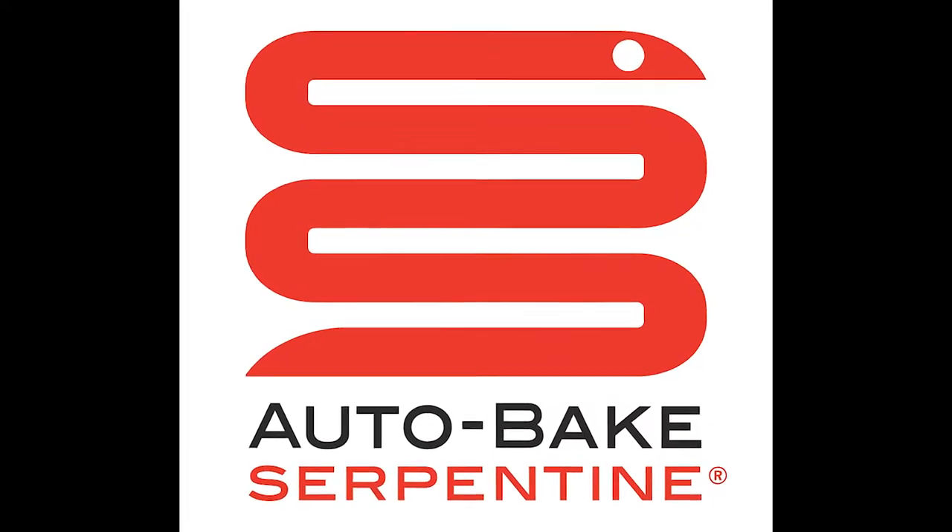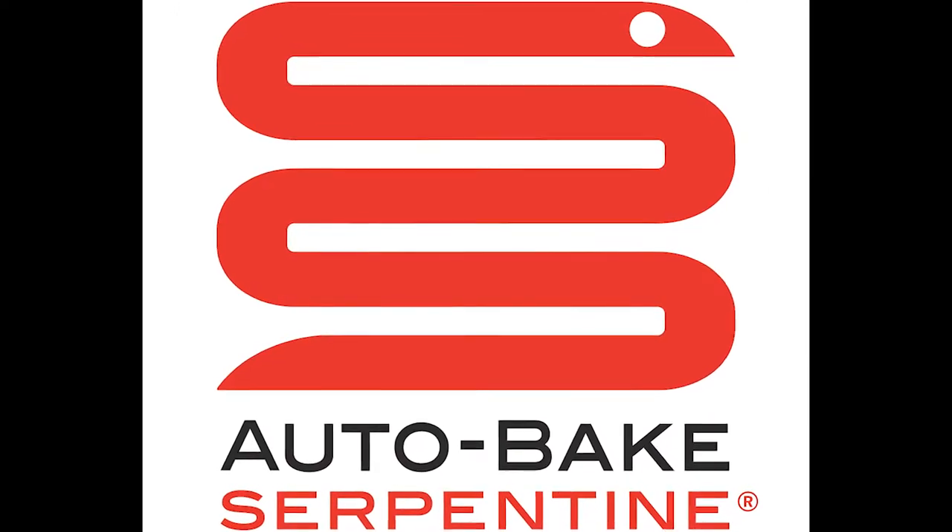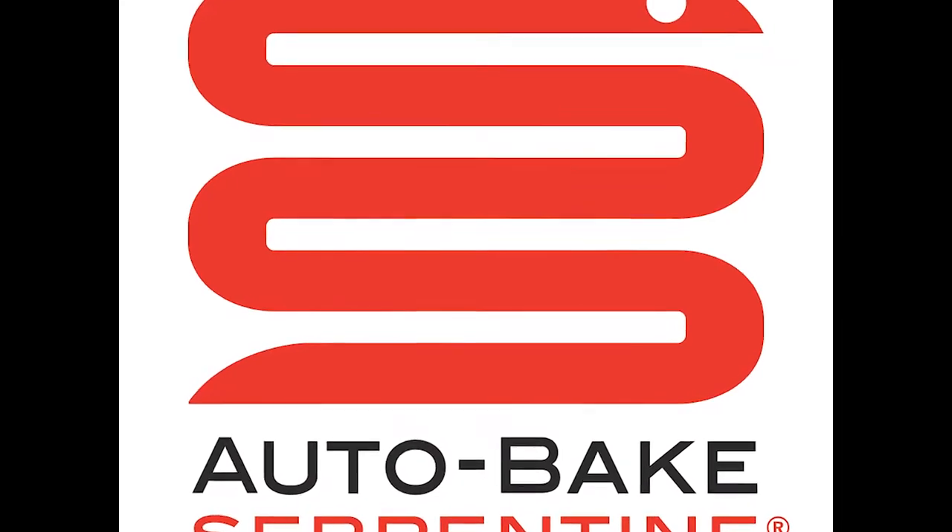Hey guys, Scott McCauley here, president of AutoBake Serpentine, and it's time for another Middleby Minute.